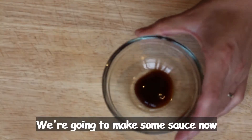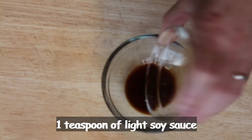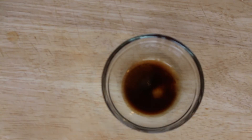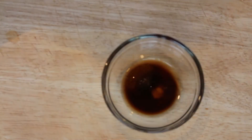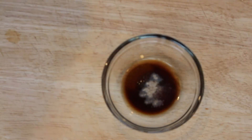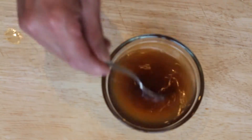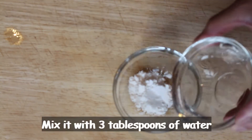Mix some sauce now. Add a teaspoon of oyster sauce, a teaspoon of light soy sauce, a half teaspoon of sugar, a tablespoon of white wine, a teaspoon of sesame oil, a pinch of pepper, and a teaspoon of chicken stock with 60ml of water. Give it a good mix. Then mix a teaspoon of corn flour with three tablespoons of water.